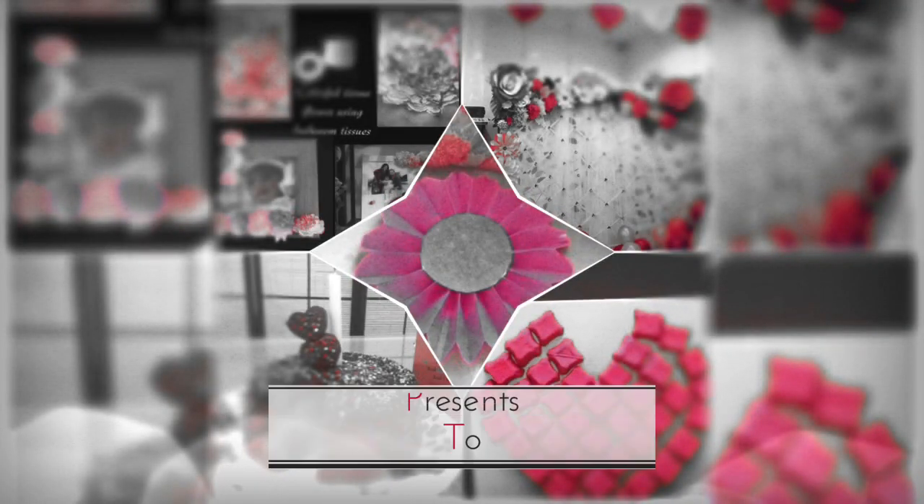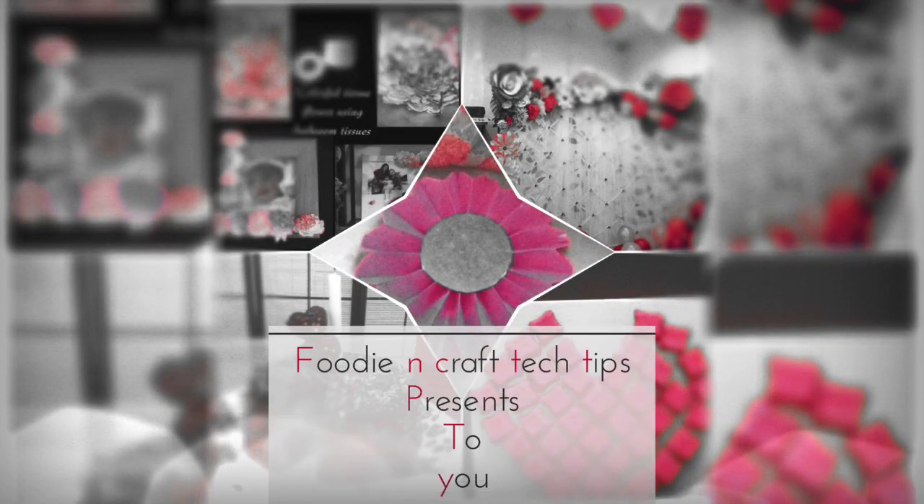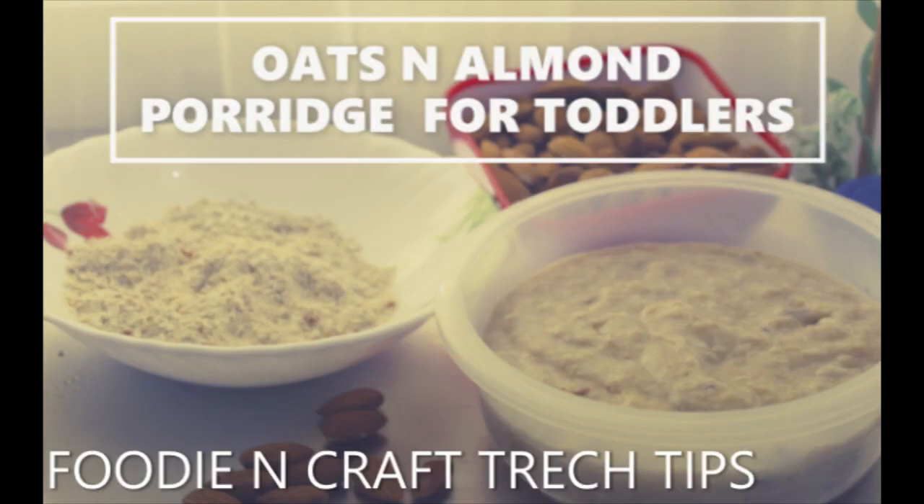Hi all, welcome back to Foodie and Crafting Tips. I'm here with another breakfast recipe, but this time it's for toddlers — it's oats and almond porridge. In this video I have included both the making of the health mix and the porridge.